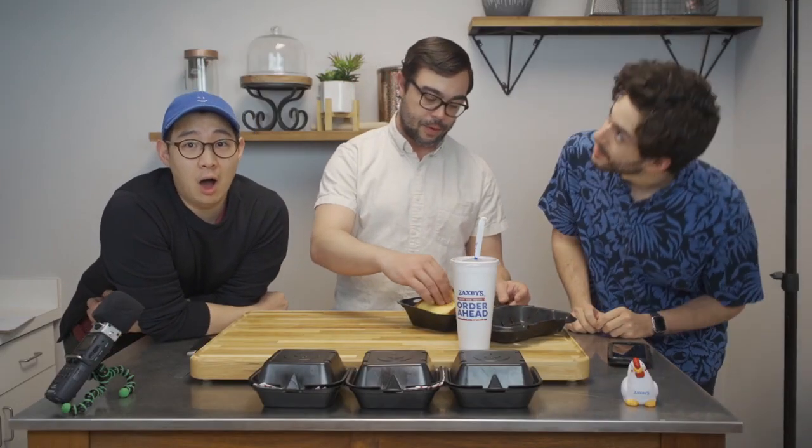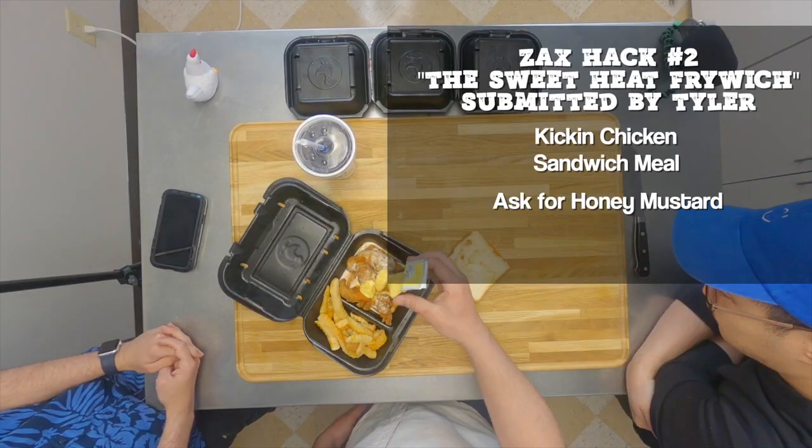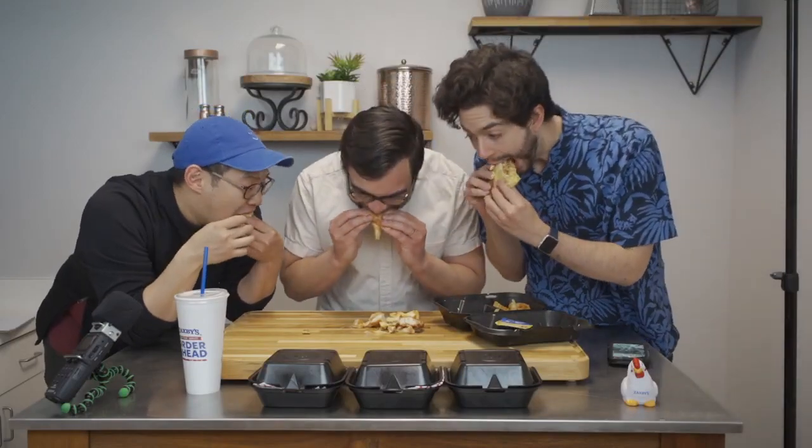Fries are in here. The Sweet Heat Fry Witch — mustard first or fries first? I think you gotta do fries first because you gotta get the mustard on those fries. Light layer, mustard, fries, light layer — let me double it up. It's a little messy. For me, the honey mustard really overpowers. I don't hate it, but I think if you went with the spicy honey mustard — the hot honey mustard they have as an extra — it might match better. I like the name better than the sandwich.